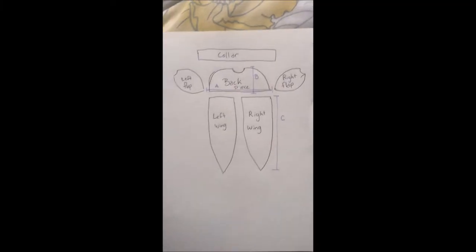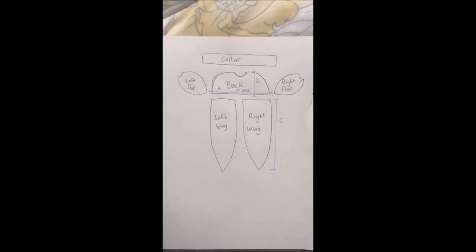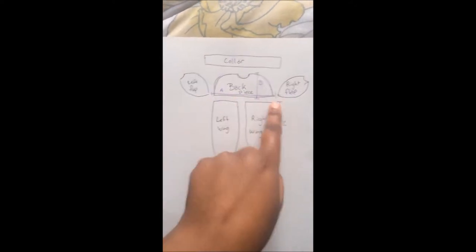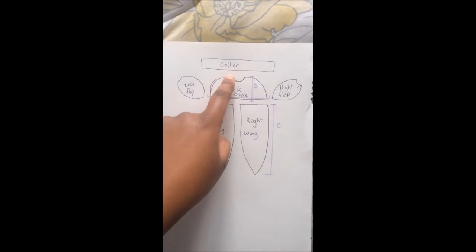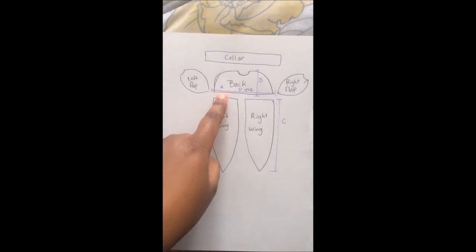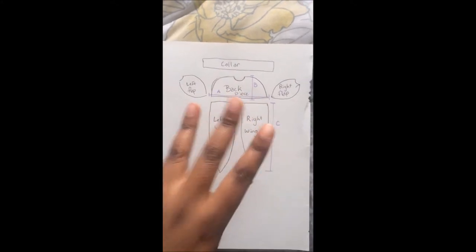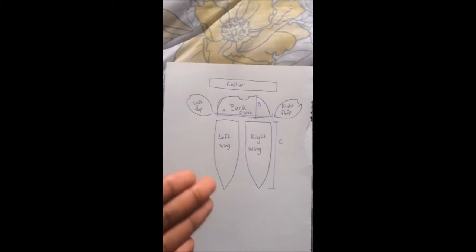Let me take you along the pieces you're gonna need. You're going to make six pieces in total to sew together: the left flap, the back piece, the right flap, the left wing, the right wing, and the collar. I'm going to show you how I did measurements A, B, and C — those are your three key measurements to make all of this happen.